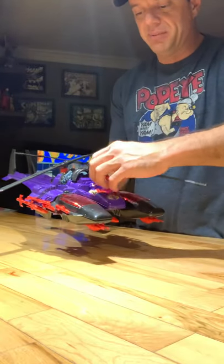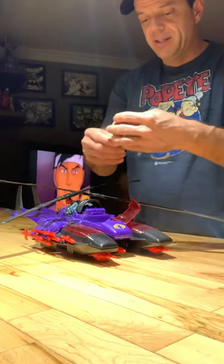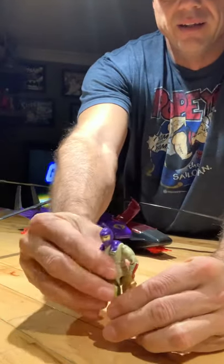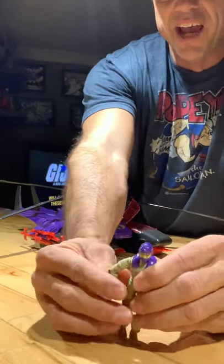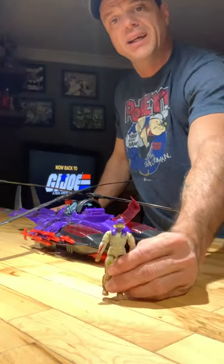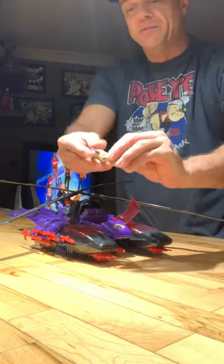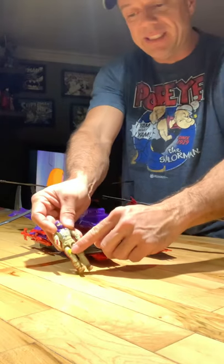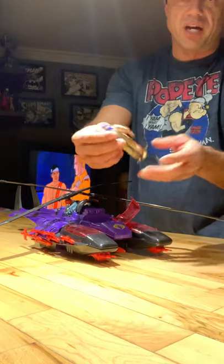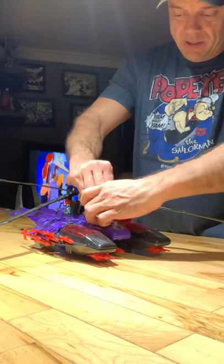Here's the Gyro Viper figure. I cannot believe I have all this paperwork and my guy is missing his helmet — that's kind of a bummer. But anyway, he's there. He's a very cool figure. He has all his info on his legs, just like real-life pilots do. They do a great job with these figures.